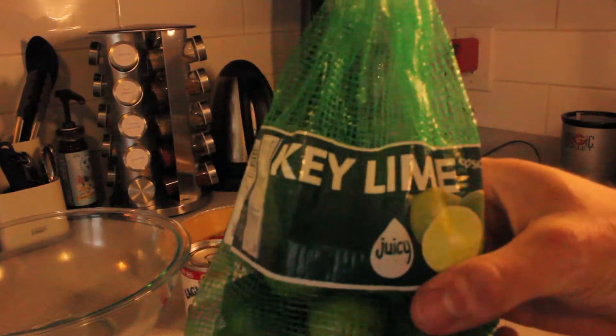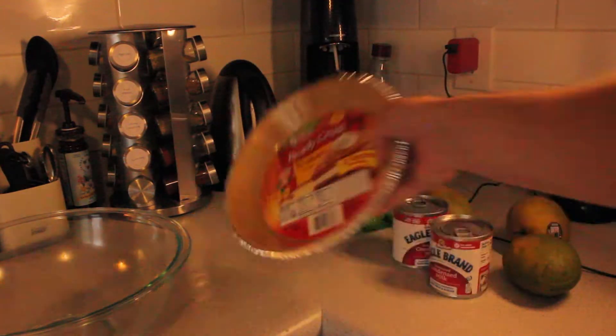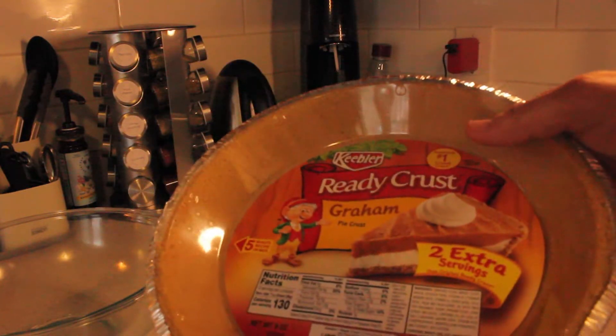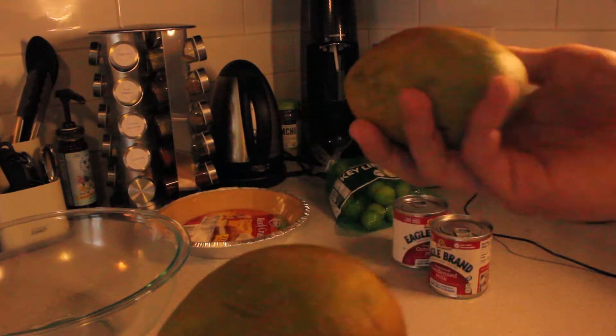Alright, so right here we got all of our ingredients. The main ingredient — you need a bag of key limes, sweetened condensed milk. You need two cans, 14 ounces each, a pie crust. We're just going to use a ready crust today, but you can make your own crust with graham crackers, butter, and cinnamon sugar if you like. And then about three mangoes right there. That's all you need.